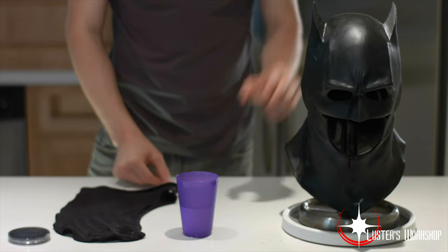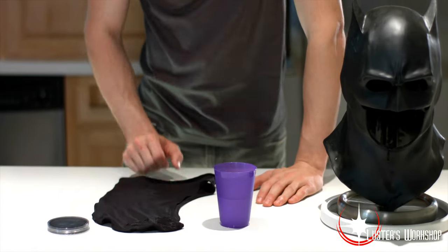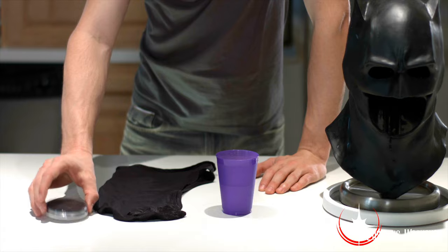Hi, I'm Dakota Luster and I'm here with Battle Bear Productions and Luster's Workshop. Today I'm here to show you how to put on a cowl. First you need four things: a cowl, some water, a spandex hood, and some makeup. Personally I like Ben Nye Magic Cake Aqua Paint, but we'll get to that at the end of the video.